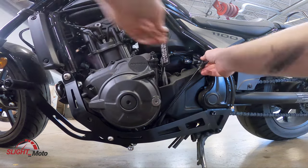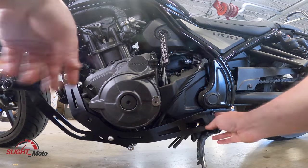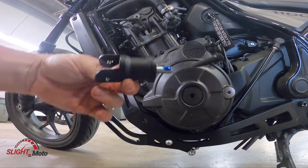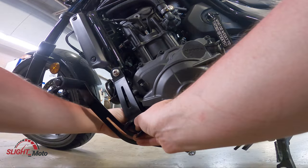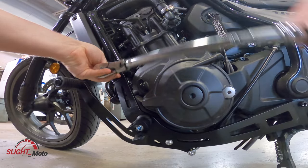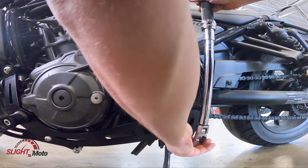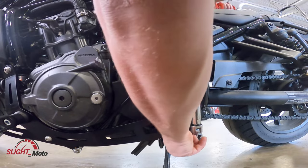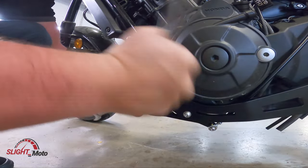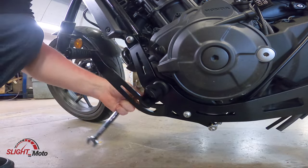Hand-tight, this goes in, we can tighten that down. We're going to do the foot peg first — same thing as the other side. Blue Loctite, put that in, washer and nut. H6 on there. Last thing here, which I believe is a 17mm.